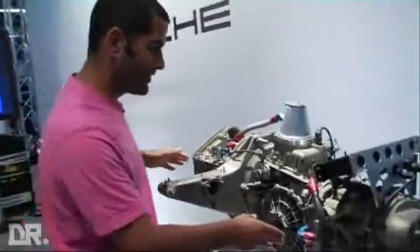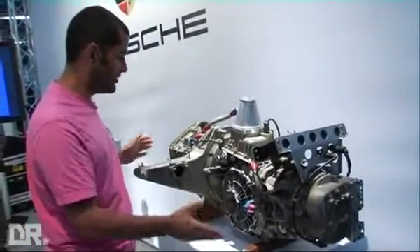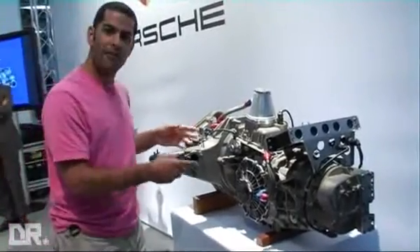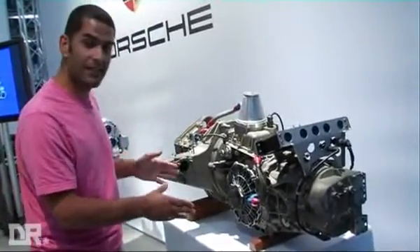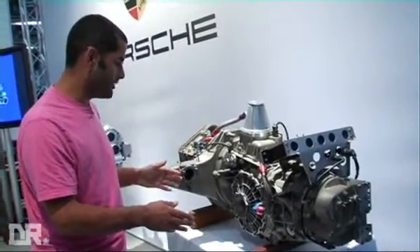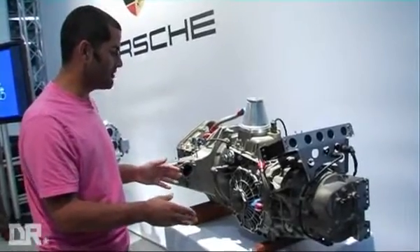Look at this — this is the original PDK box from the Racing 962 from the 80s. It is just massive. Look how dainty the new one is compared to this. But how advanced must this have been, to have been pre-selecting gears in Group C racing in the mid-80s? Most people were still grappling with turbocharging, and Porsche already had the system in place.